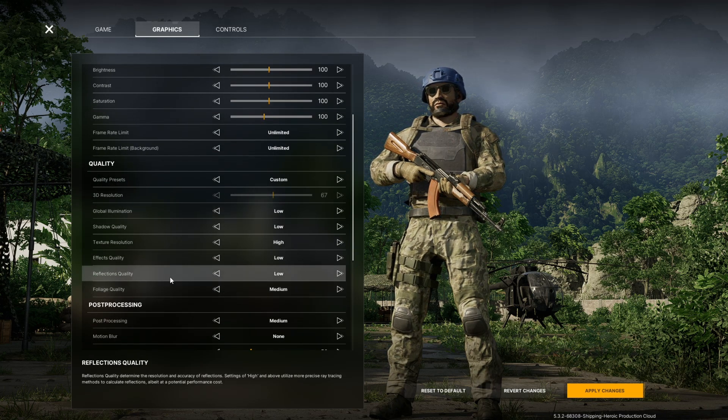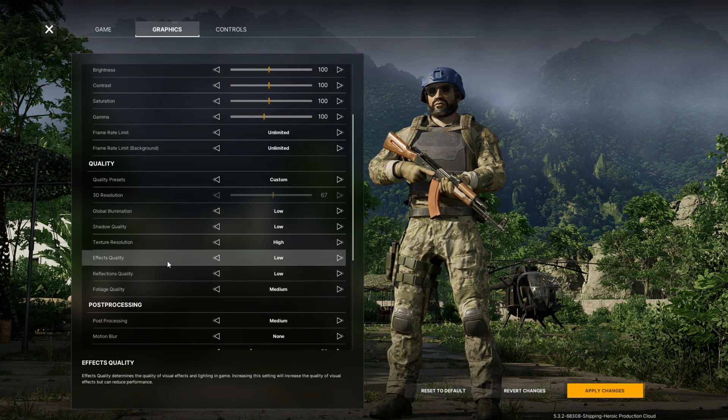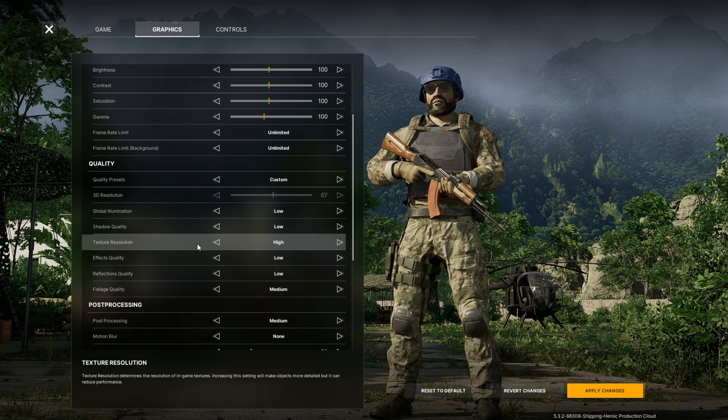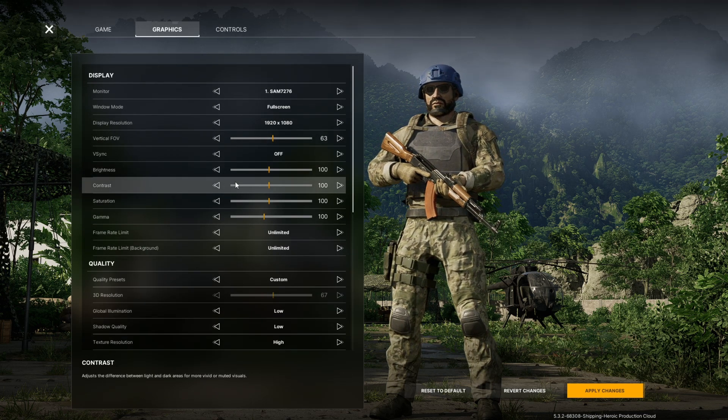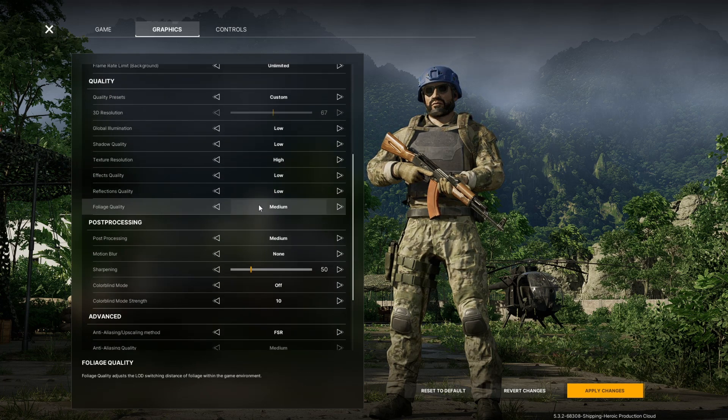Foliage is on medium. Reflex and effects quality are both on low. Texture resolution is high, shadow quality is low, and global illumination is low. All your display settings are personal preference.